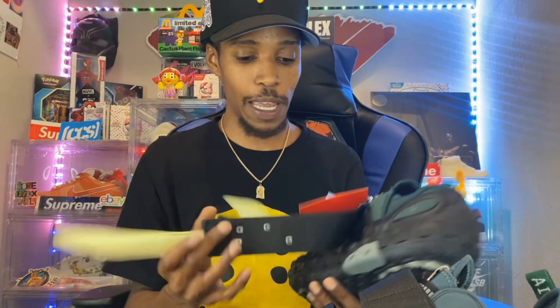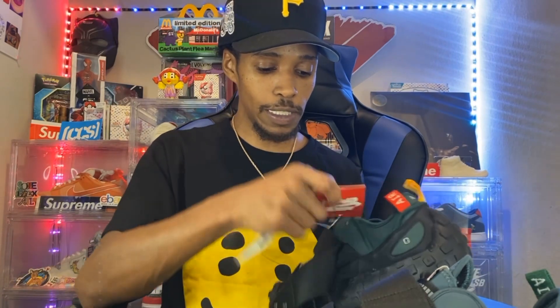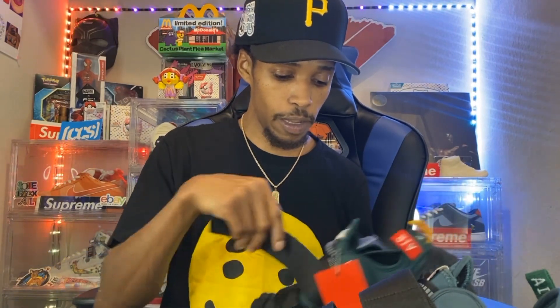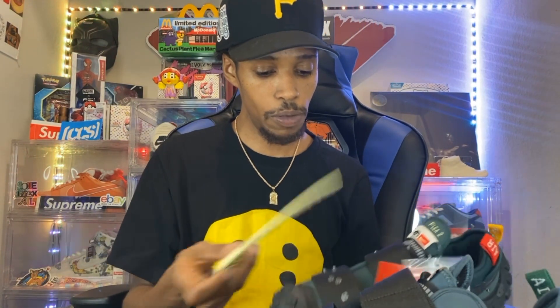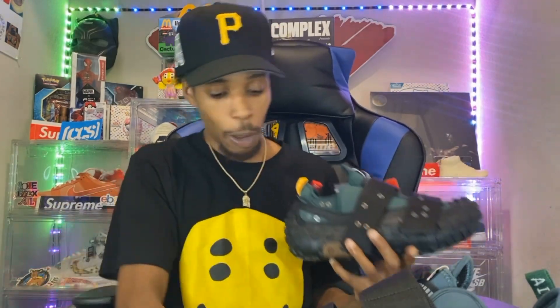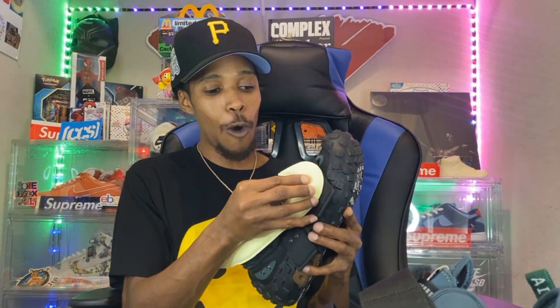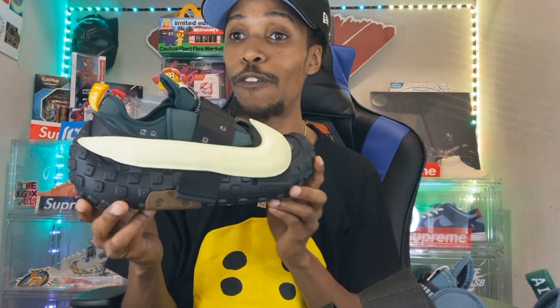I'm glad I was actually able to hit this particular silhouette — we hit on the CPFM website, so this is another W besides the shirts and stuff I already own. I know a lot of y'all are gonna be like, 'Yo, Ra, you are tripping — this shoe is ugly as hell.' Probably the most ugliest silhouette we've received all year, bro. But you know what, I'm glad I got it in the collection.